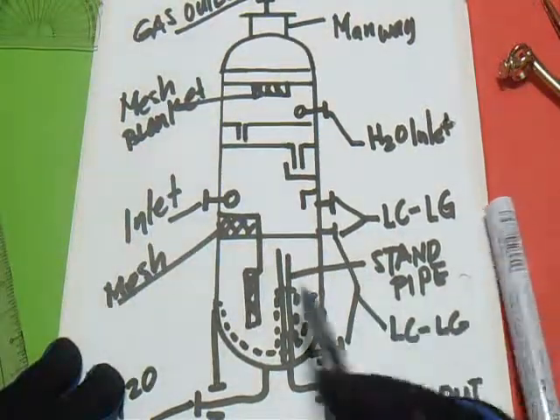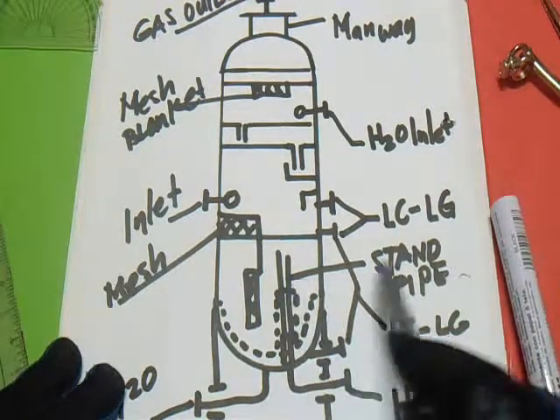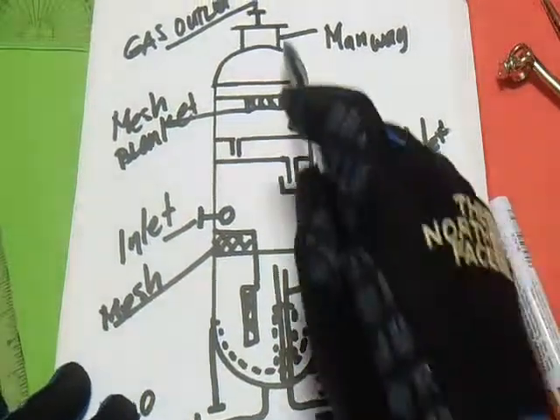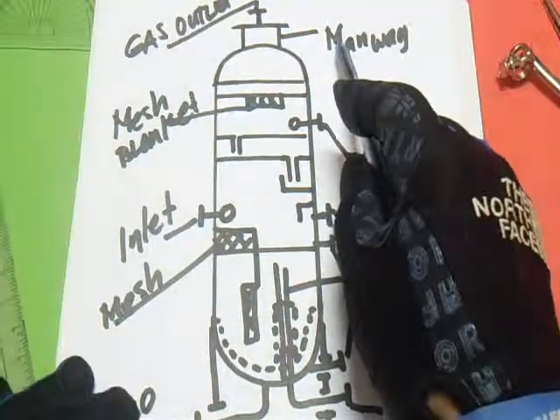LC and LG. This one is standby. And this one is the H2O outlet. And this one is the manway outlet.